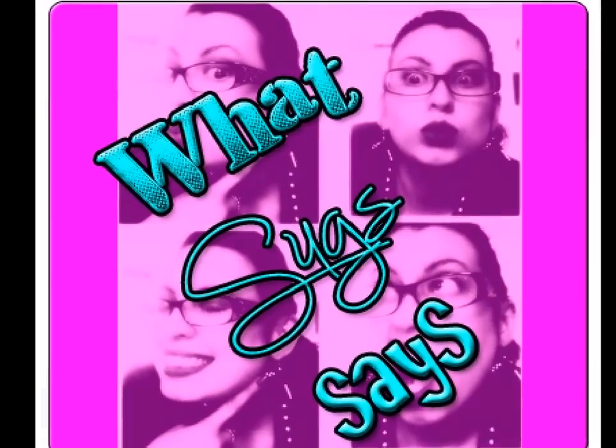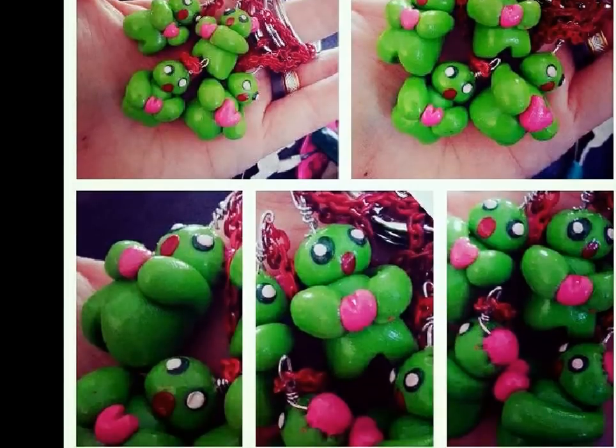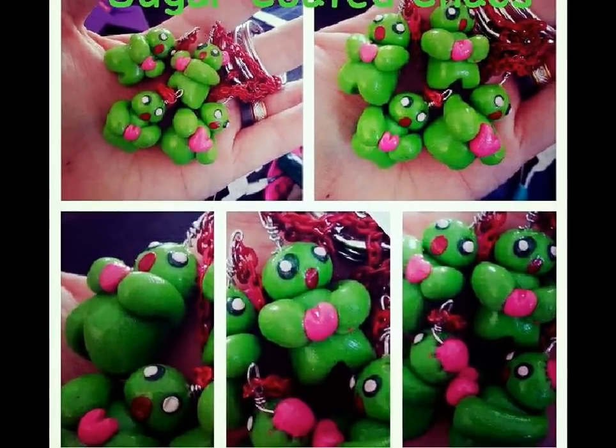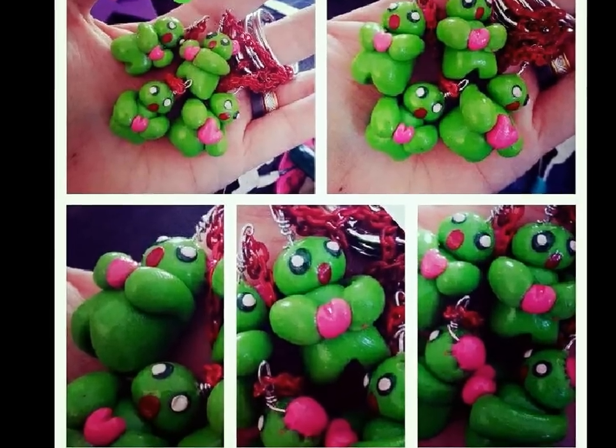So my name is Shooks. You guys know me from Sugarcoated Chaos. I wanted to show you guys some of the zombies that I've been doing. I've been doing these cute little clay charm zombies. These are the ones that I made the other day. They are my keychain and they're just about pulled out, and these are about the size of quarters.